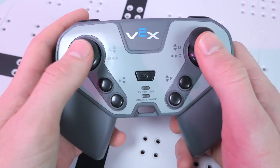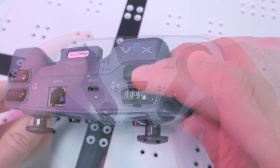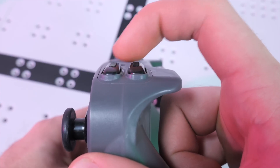Next up, we've got the radio controller, which is great, but it could be better. It feels kind of cheap, and the buttons are a bit soggy, especially the shoulder buttons, which rotate as they press inward rather than going in straight.